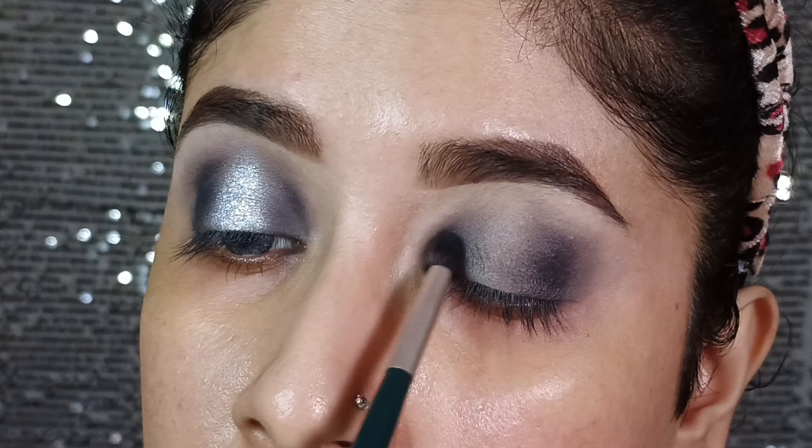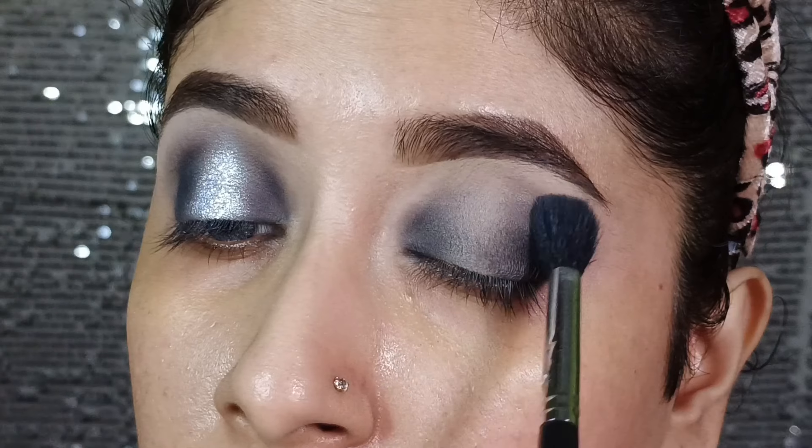Next, I am using the ELF mini eyeshadow palette and I am using the black shade, then I will blend the shade in a circular way. Then I will blend the shade with the fluffy brush again so that the edges will be soft with no harshness.